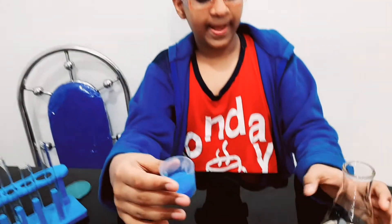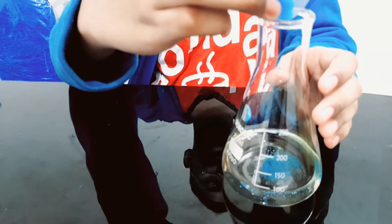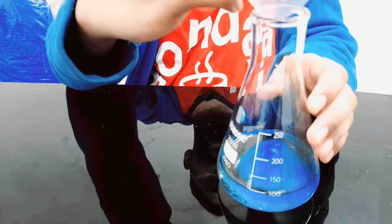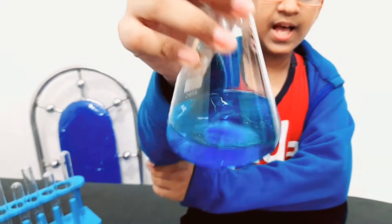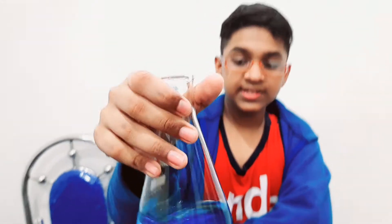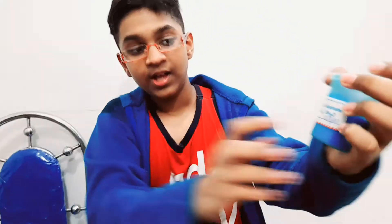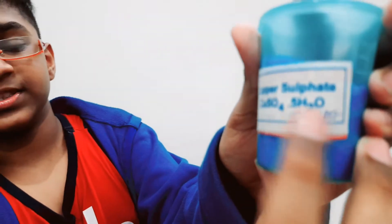I'm adding it to the 100ml of water, safely pouring it in. After this, I've got to keep stirring it using a glass rod or something. This is a mixture of copper and sulfate, and being a crystal it is easily dissolvable in water — as stated on the package, it dissolves readily in water.